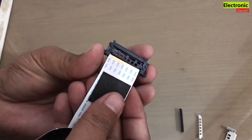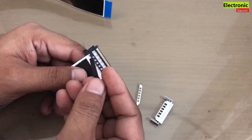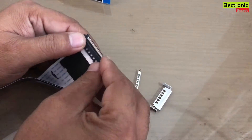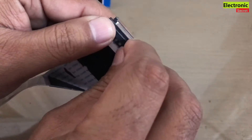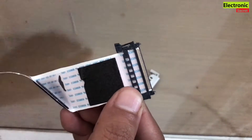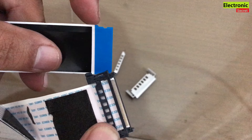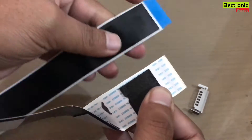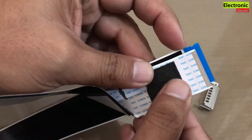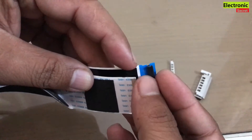Now the FPC cable is ready to be installed in this socket. First of all, insert the plastic lock — but it is not inserting. Because the cable design is slightly different: the old cable has cuts, this one has no cuts. So we have to make cuts on each side in order to fix this. You can clearly see cuts on the old cable where the plastic lock can fit, and these are not present in the new one.